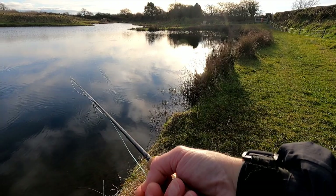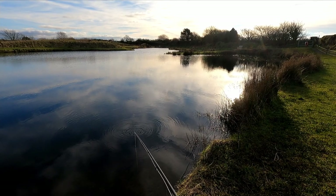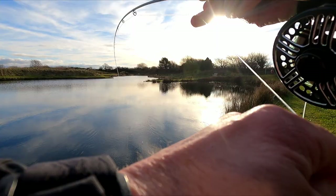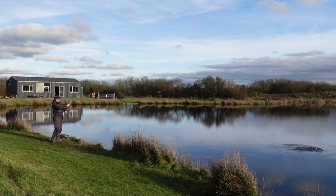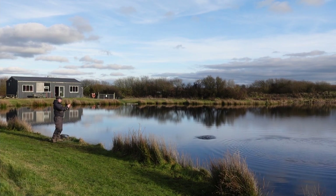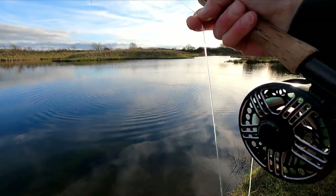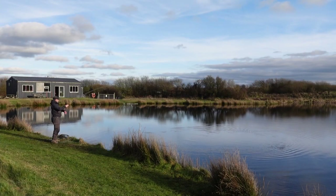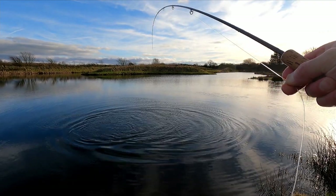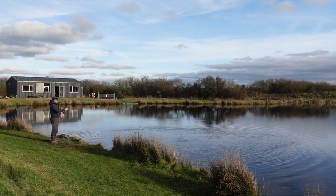Hang on, I'm going the wrong way — I meant to be going down that margin. Heard another touch. Right, another fish! The way that boiled it looked beefy. I think it was just the way it broke the water. Okay, I think I'm going to call it a day — I don't want to go hammering hell out of them. I want everybody else to come up here too. I've had a really good time of it, and as I say it's been several weeks since we haven't had any stockies in — it's nice to get them in.